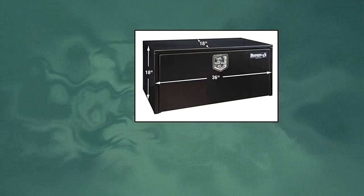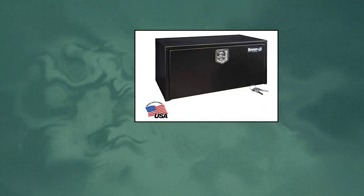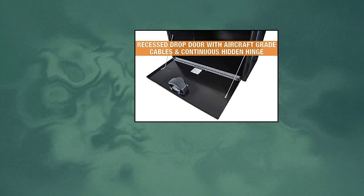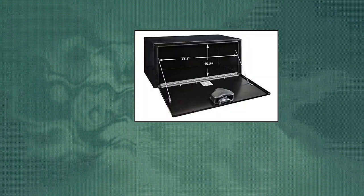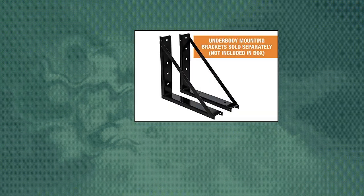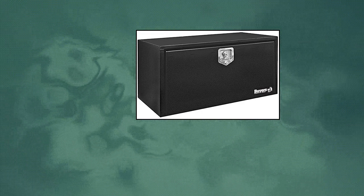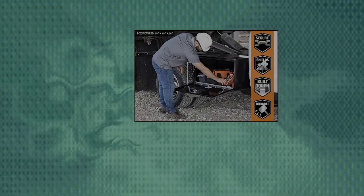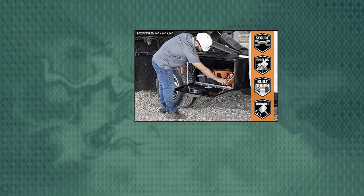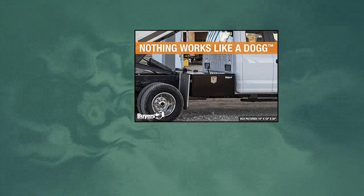Buyers Products Black Steel Underbody Truck Box with T-Handle Latch. Keep tools and equipment safe with this professional grade truck box. Made with durable powder-coated 14-gauge steel, it has a locking stainless steel compression latch to guard against weather and theft. This corrosion-resistant truck box features aircraft-grade cables and a replaceable gasket sealing system. Mount on either a flat surface or under bed using Buyers Products mounting brackets.